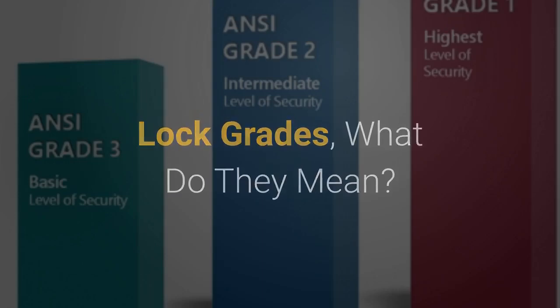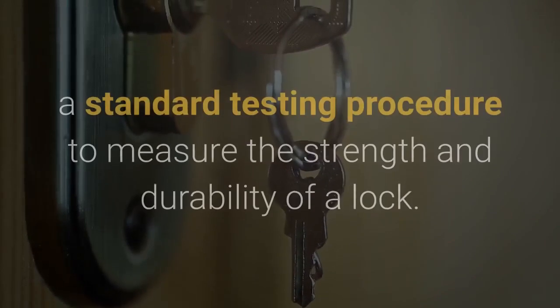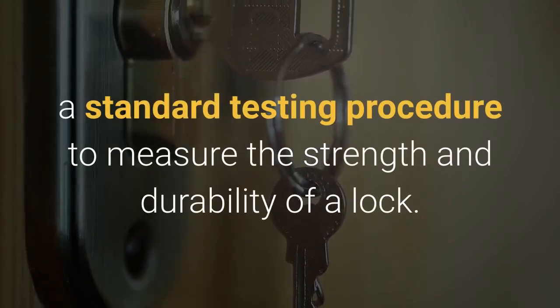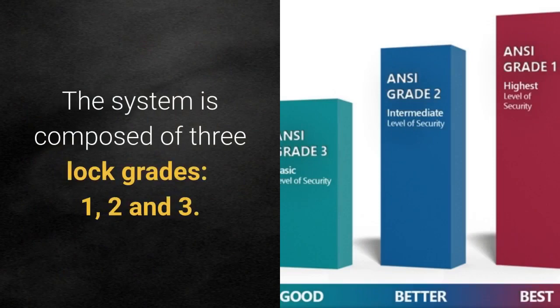Lock grades — what do they mean? The ANSI lock grading system was developed to set up a standard testing procedure to measure the strength and durability of a lock. The system is composed of three lock grades: one, two, and three.